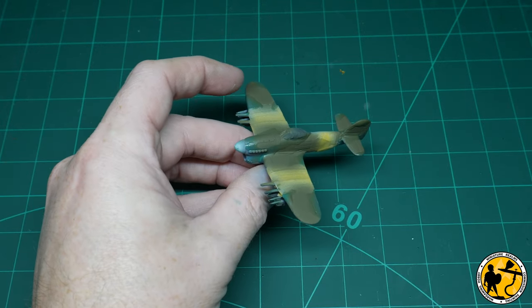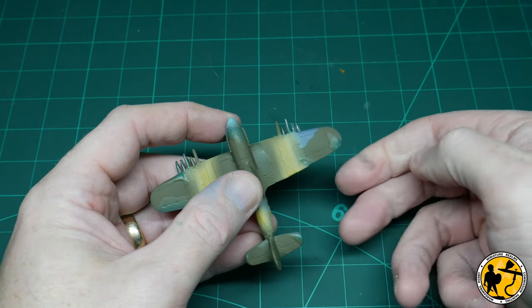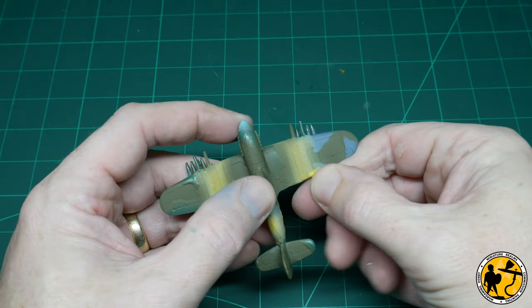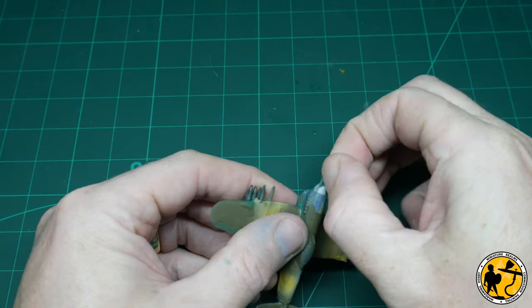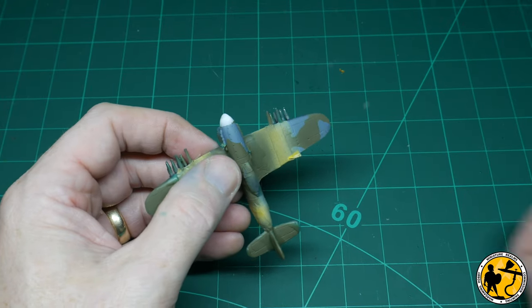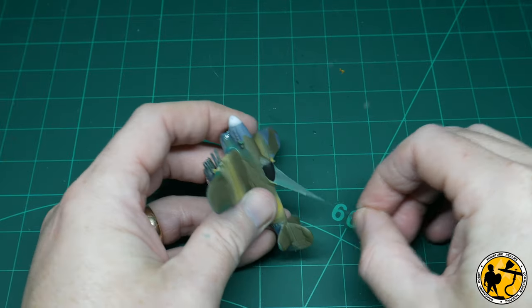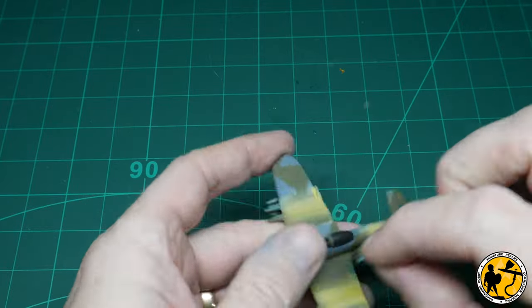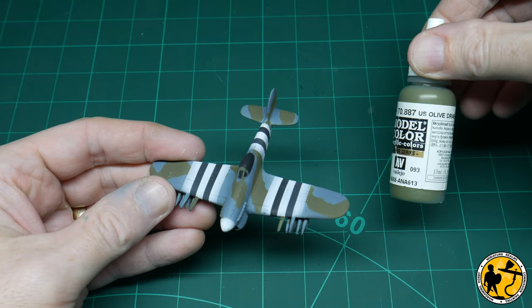Now's the fun part — removing the masking. The masking fluid itself you can rub off with your thumb and it starts to peel away. As soon as you've got a few bits off you can stick them together in a ball and actually use it to help drag off some of the other masking, especially in hard-to-reach areas like in between the rims on the canopy. Once all the rubber masking is off I can start peeling away at the tape masking. And there we go — the masking is off, on to the next stage.